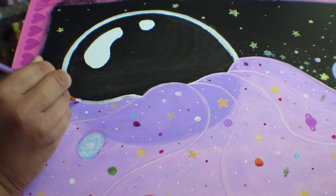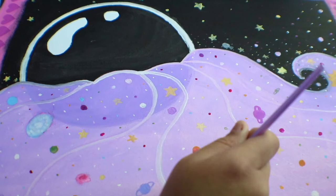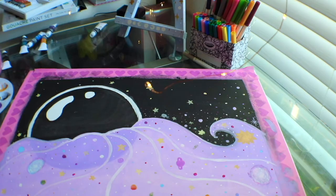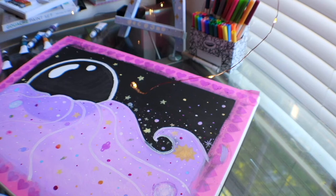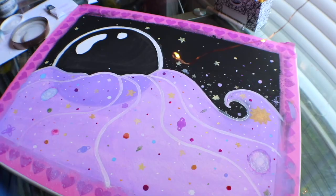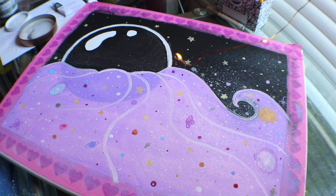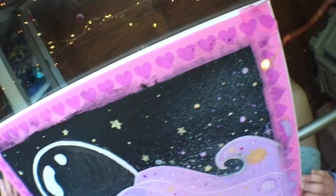I want to thank you magical babes for sticking around for my first time painting with gouache video. I really did have a lot of fun sharing and talking with you. It always is the best whenever I have a new experience, a new challenge, and I'm able to experience it with you babes. I want you all to follow your hearts — if you have a challenge yourself, be fearless, be brave, you can do this. Don't give up. Follow your dreams and you will succeed.